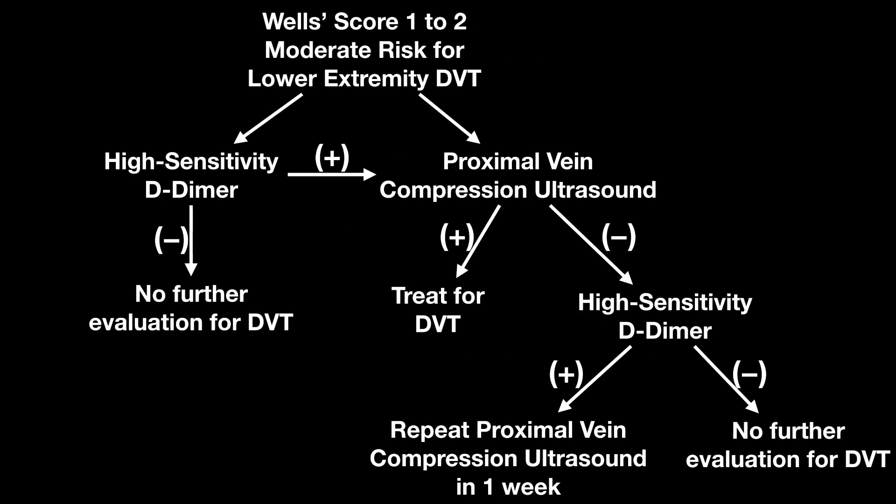This is combining the two, as you can see, so they can work simultaneously. If, for whatever reason in your practice, labs turn around quickly, get the high-sensitivity D-dimer first, or go ahead and order that and do the ultrasound all at the same time, and you can follow this algorithm.